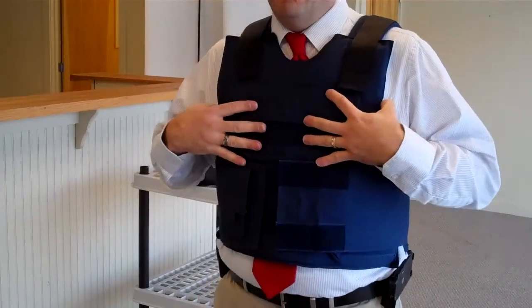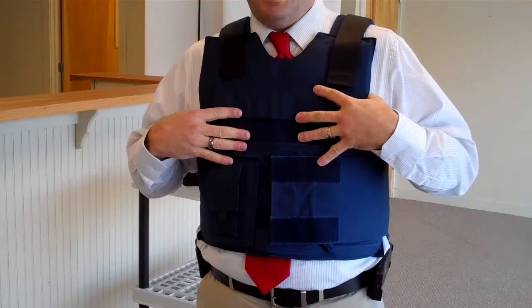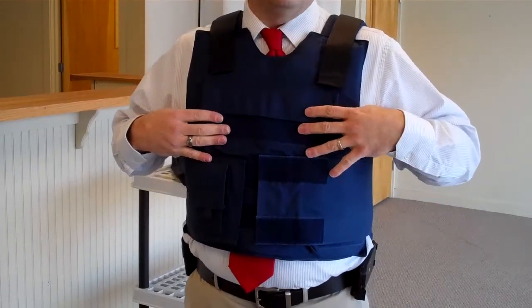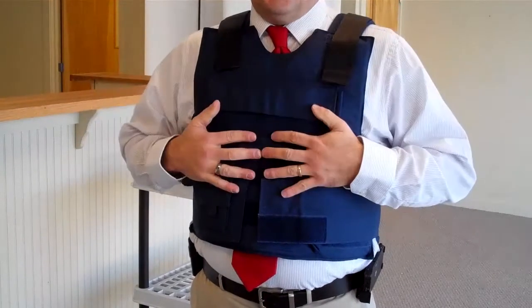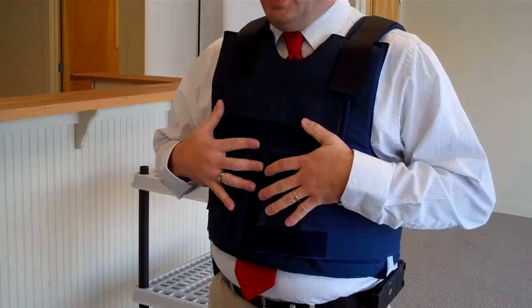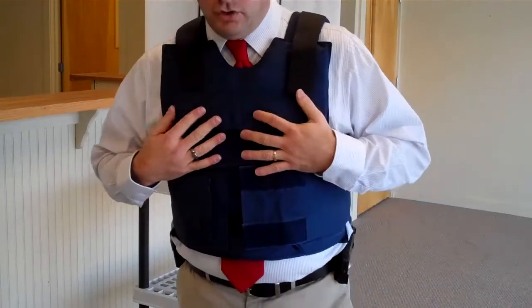It protects up to and including 44 Magnum, 357 Magnum, 40 caliber, 9 millimeter full metal jacket, 38, 22, shotgun — handles a wide range as you can see on the website at the bottom of the page. Every page has the chart that shows what this will cover.